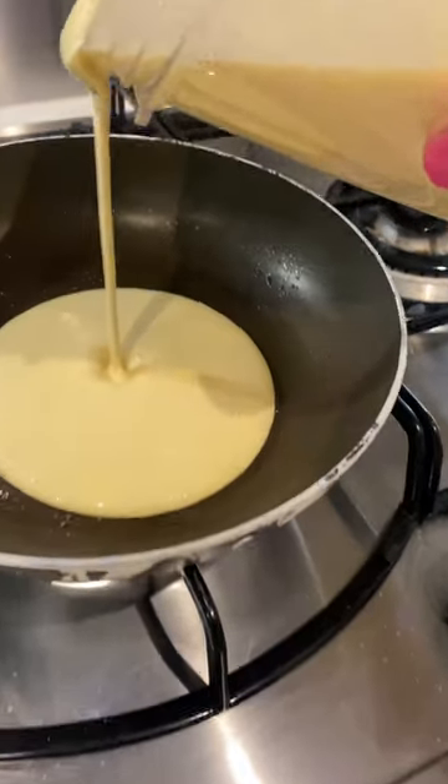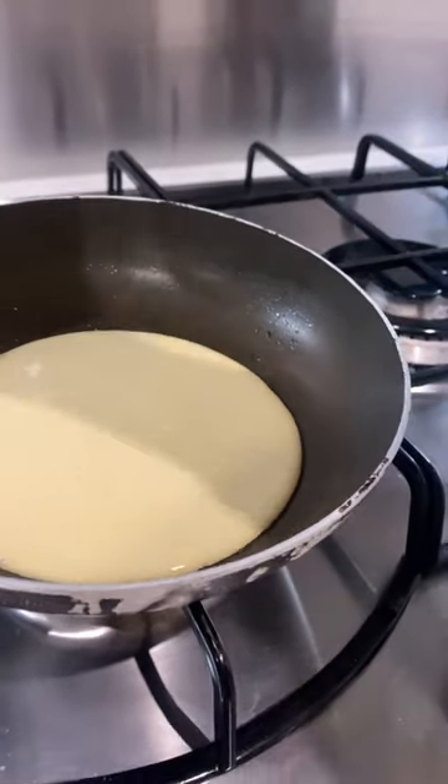Pour the mixture in, wait till there are bubbles on top, flip and repeat, then store it inside a tea towel because it continues to cook it. And there you go — the perfect pancakes. They look like they came out of a shop, and it's a recipe that works every time.